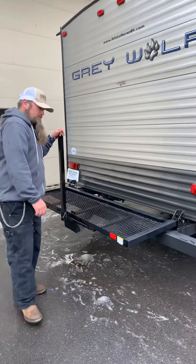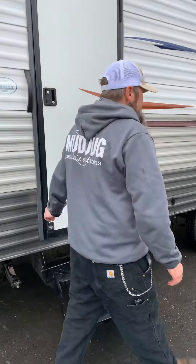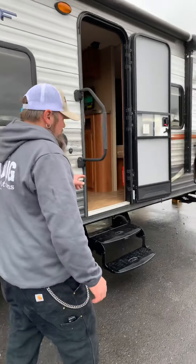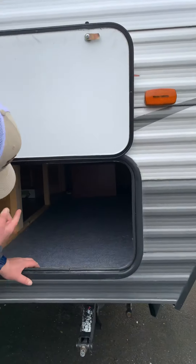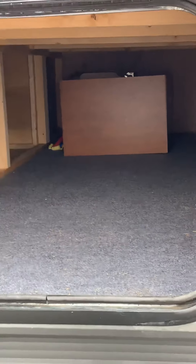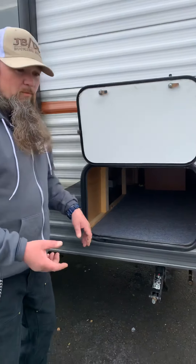The bicycle cargo rack unlocks with the pins and folds flat. You can put the pin back in on top and strap down whatever you need, or get the proper attachments to hold a bike. There's a maximum capacity load of 250 pounds on this rear cargo rack.